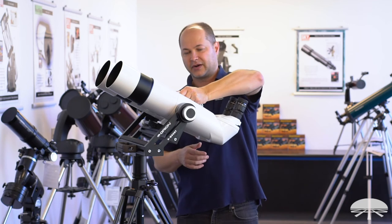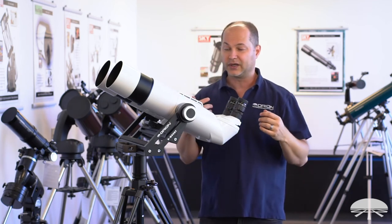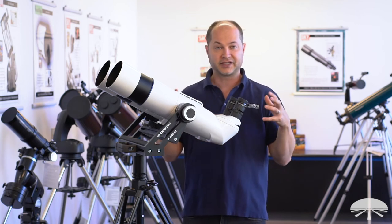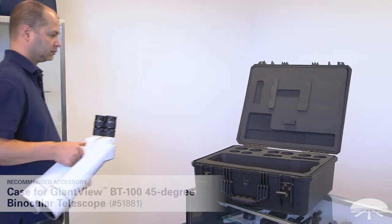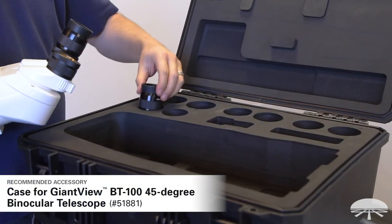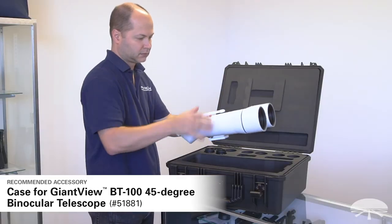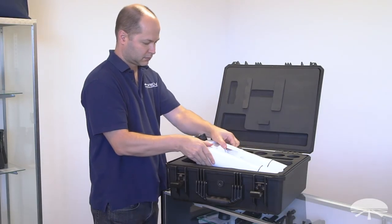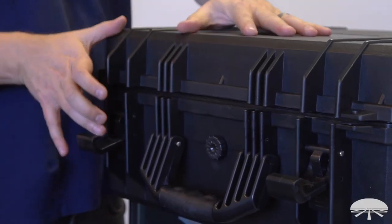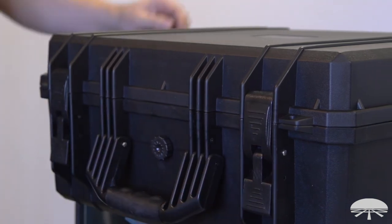There is a handle on top for carrying this around. It's a little bit over 16 pounds, so it's nice to have the handle. We also now offer an optional accessory carrying case for the BT series of binoculars — a very large hard-shelled case with foam inserts so it fits snugly inside. There's room for up to four sets of eyepieces plus some other small accessories, and it really protects your investment. I do recommend thinking about getting the case along with your binoculars.